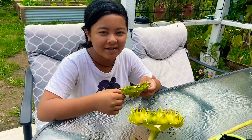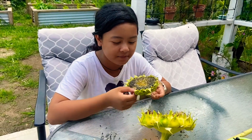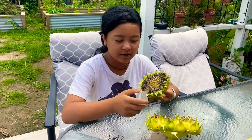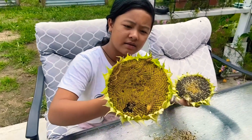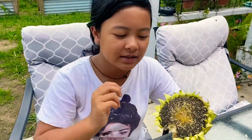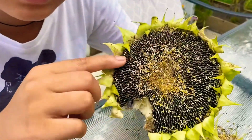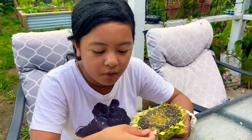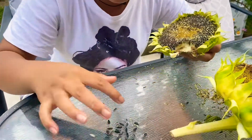Hi everyone! Today, as you see here, this is a sunflower but it's very dry. This is what it looked like when I took all the things off — this is what it used to look like, but this is the dry version. Sunflowers are very nice, so we're taking all the black things — our seeds — as you see, and we're taking them out to plant more of them around the backyard to make the backyard very pretty.